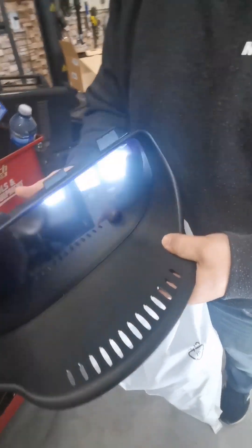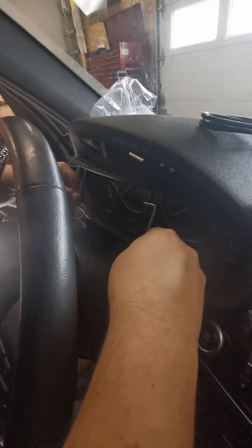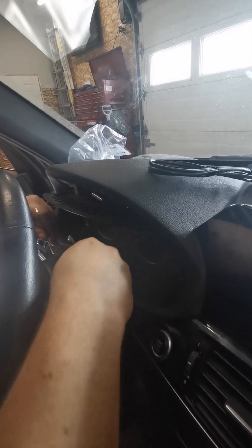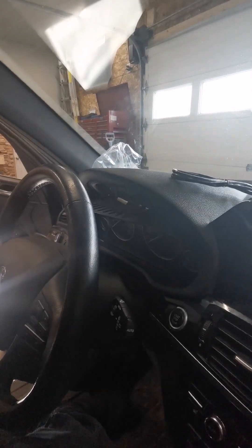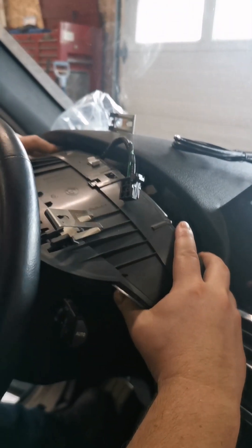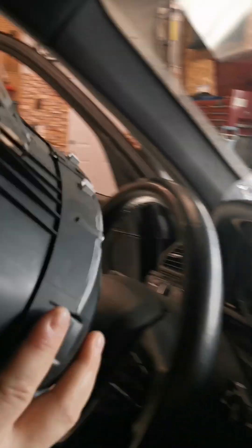These have to go inside. We just did the third one — just twist them where the metal piece is, pull down, and then pull out, and the whole cluster just comes out after. It's a little tight back here.